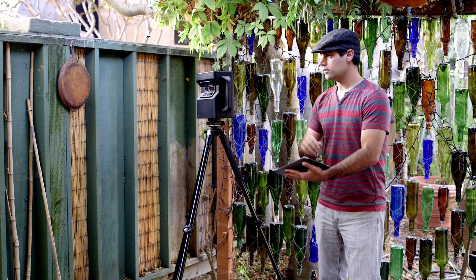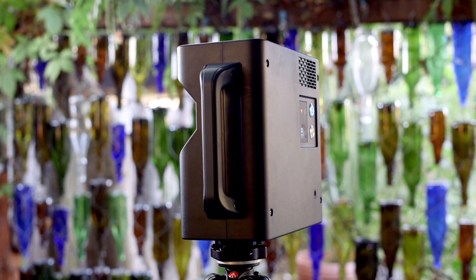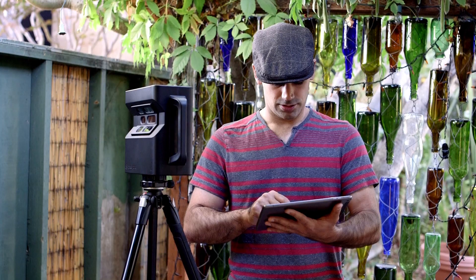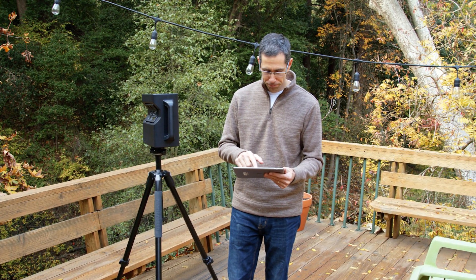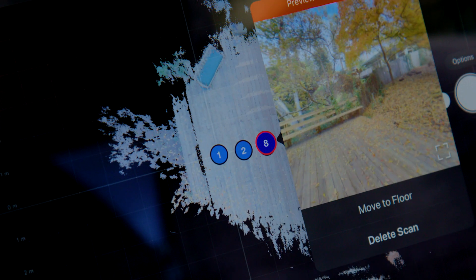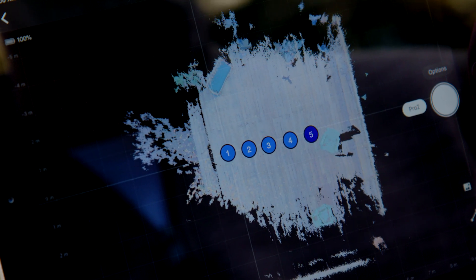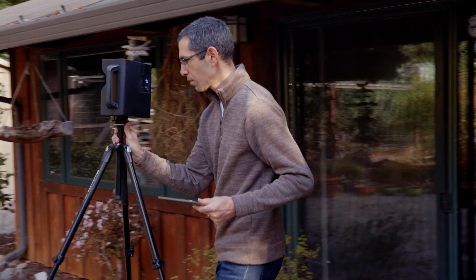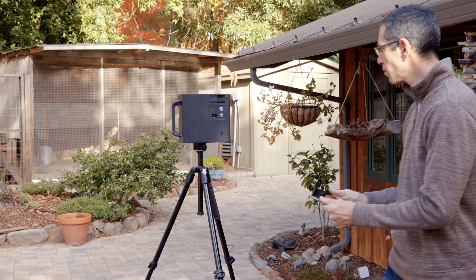And finally, whenever you scan outdoors, pay extra close attention to how scans are aligned in capture. After every scan, look at the capture app to make sure the scan was aligned or placed in the correct position in the minimap. If it was incorrectly placed, delete the bad scan, move closer to a properly positioned scan and try again. And remember to shorten the distance between outdoor scan positions. This too will help minimize the risk of misalignment.